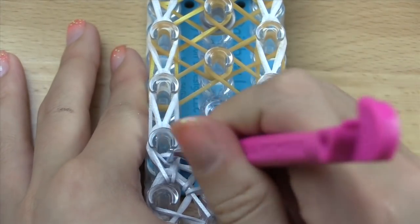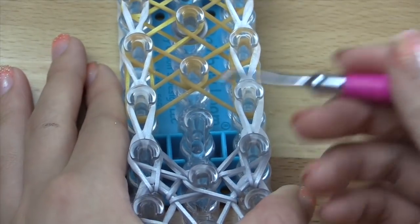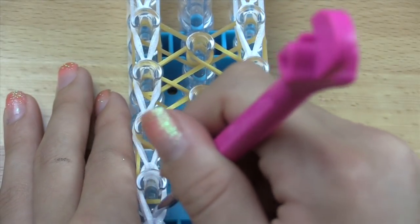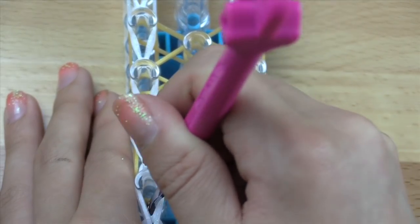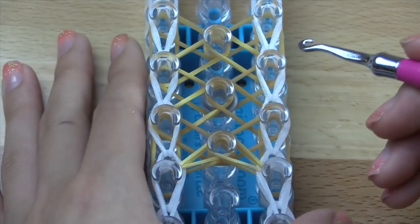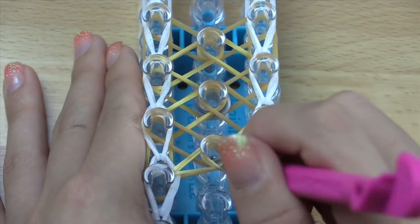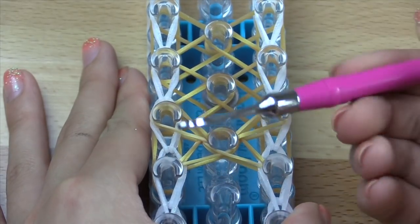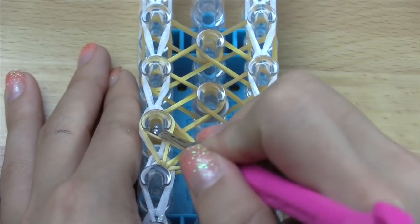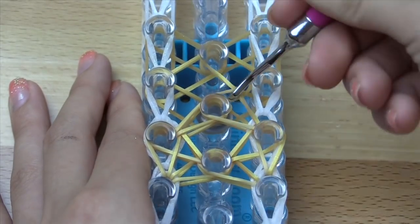Now go inside this pin, grab the vertical band here, and hook that vertically. Same thing on the right side — it should be a border colored band, just like that. Now we're going to do the same exact hooking process for the next bow. Go inside, hook that inwards, then hook this inwards as well. Then go inside the intersection, hook this band over to the right, then hook this band over to the left. Then hook these next bands vertically, and then hook the next bands inwards, like that.